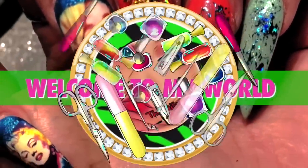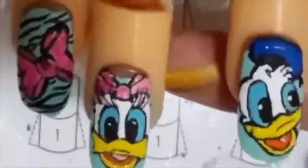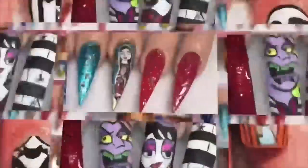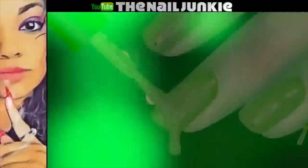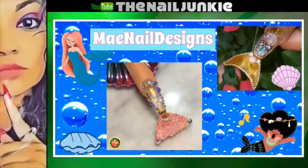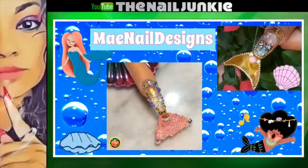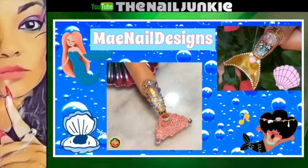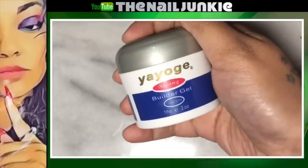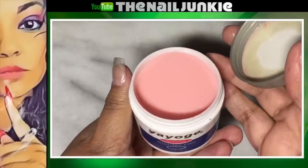Welcome to my world! It's nail time! Hey everyone, welcome back to my channel. So I did this collab with the lovely May Nail Designs and we decided to do a mermaid aquarium fin nail. I will be using today the Yoya Builder Gel from Aliexpress — but this one is from Wish.